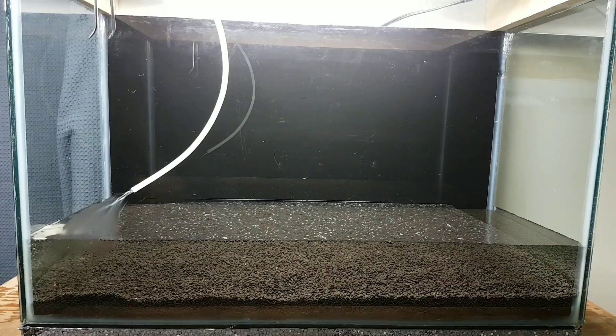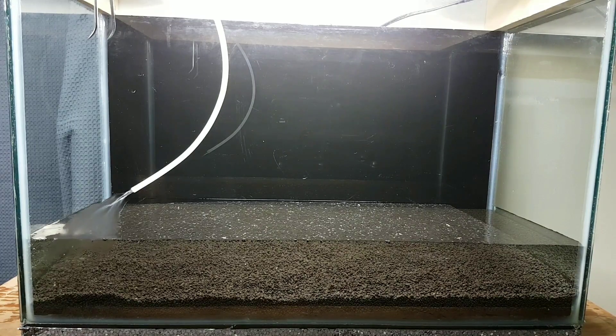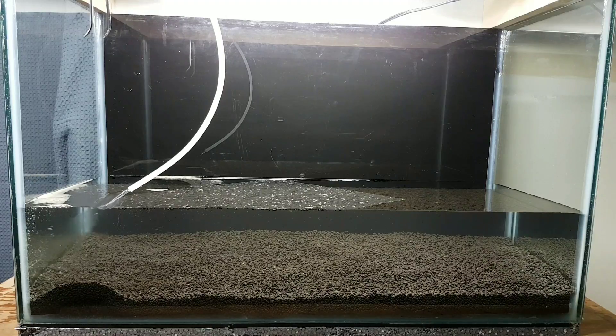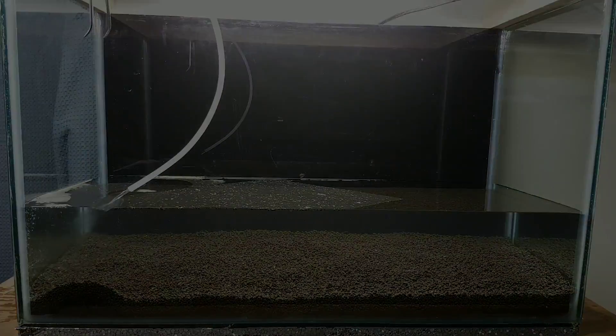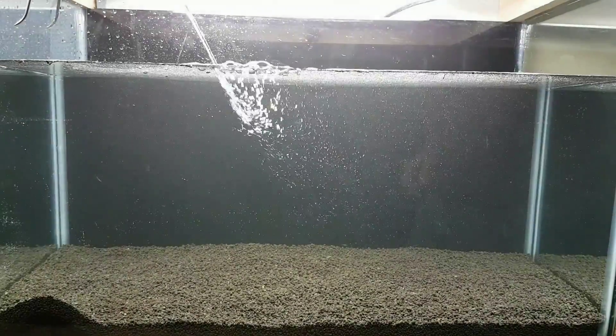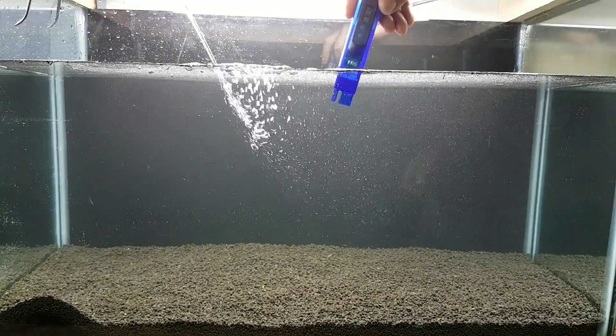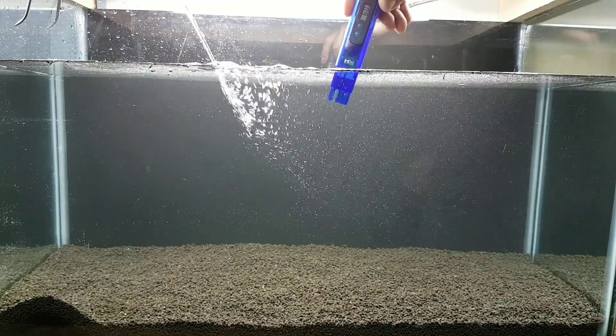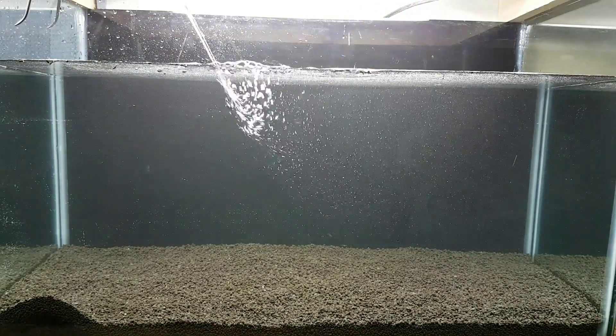I like to fill my tanks up slowly at first, because this substrate can get very, very messy if you stir it up. I will increase the water flow later on, but at first it's better to go with a trickle. I want to keep my TDS between 100 to 120 during the cycle. This is sitting at about 60, so I am going to have to add a little bit of shrimp salts to bring it up to my desired level.